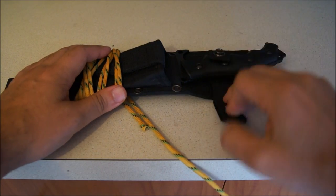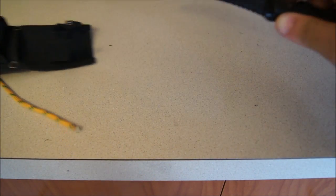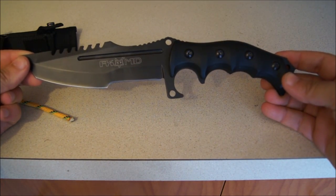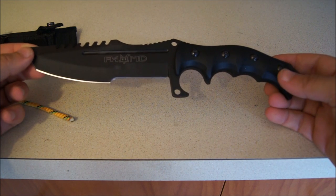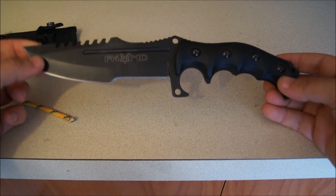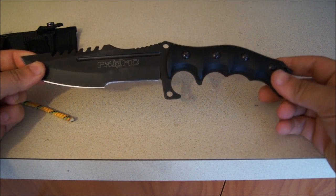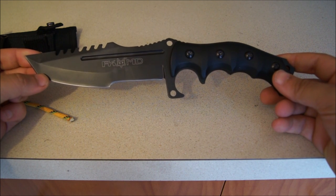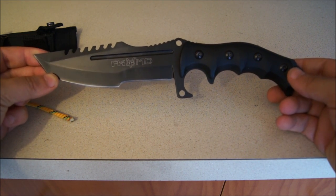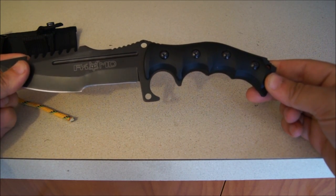This is a tactical knife that has a very cool factor to it. As you can see, this knife is a very aggressive tactical knife. A couple features to point out: overall length on this knife is 11 inches, the blade length is about 6 inches long, and the handle is about 5 inches long.